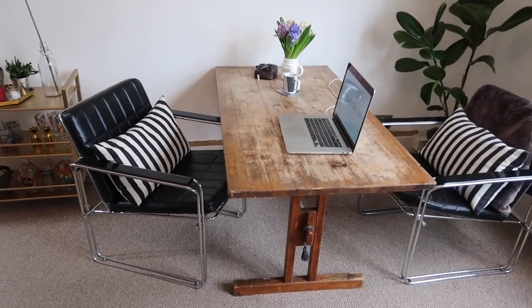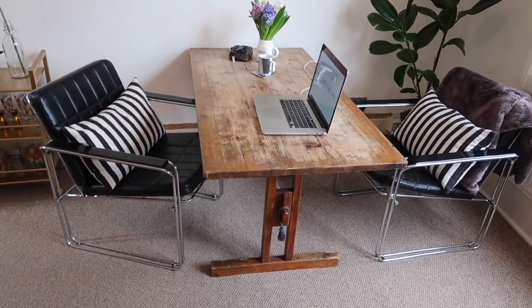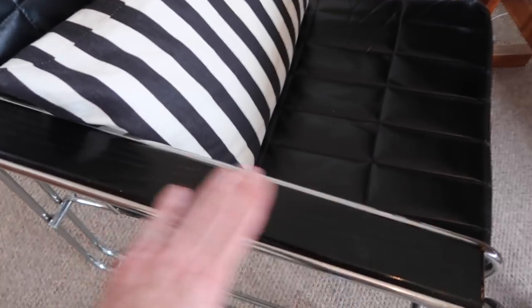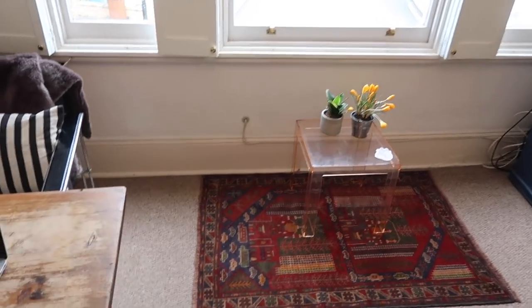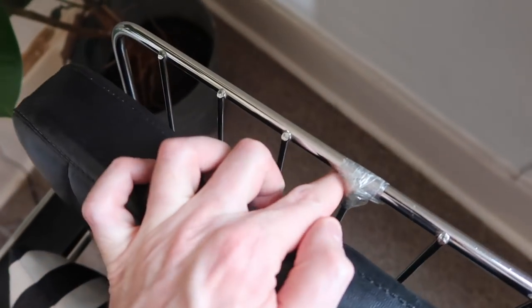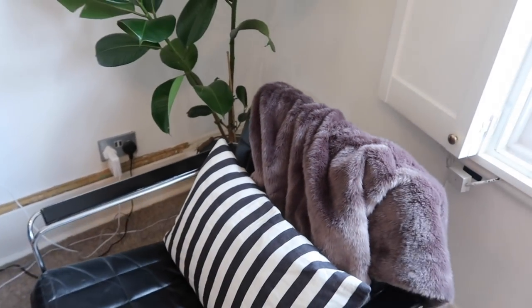These chairs I picked up from Crystal Palace Antiques — I got the two for £120, which I thought was an absolute steal. They've got leather seat pads and wooden handles, probably from the 60s or 70s, with a very simple chrome frame. We had a nightmare getting these in and ended up hoisting them through the window because they wouldn't fit through the hallway. Little did I know they actually come apart with an Allen key — they're flat pack. One of the bits is taped on until I get around to soldering it, so I've put a little throw from a charity shop over the back.